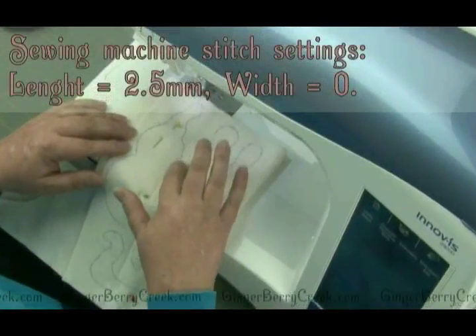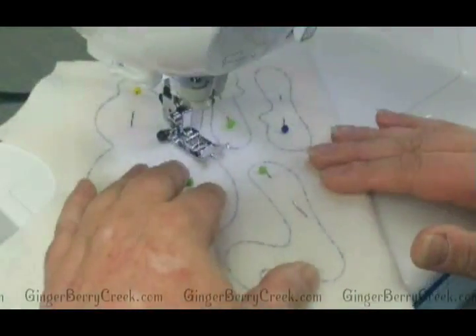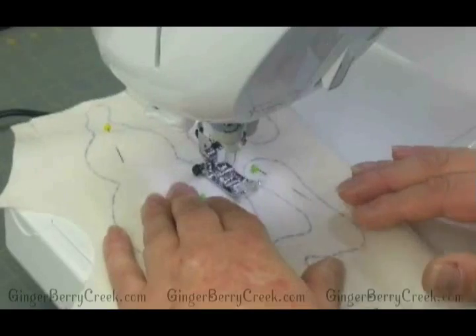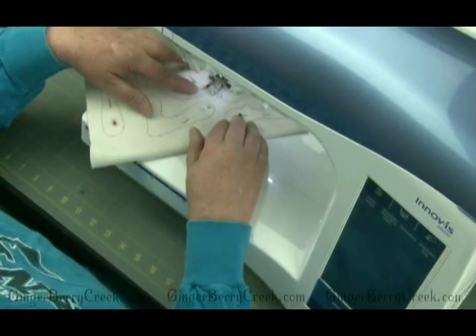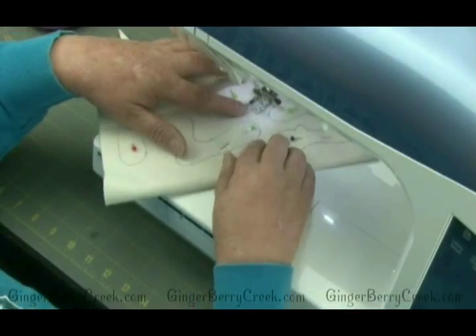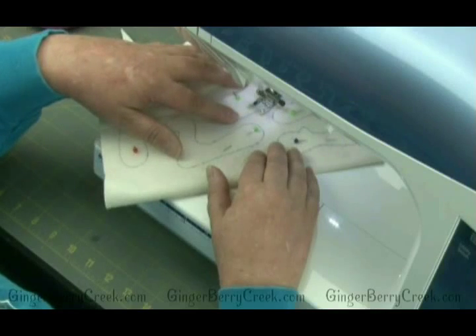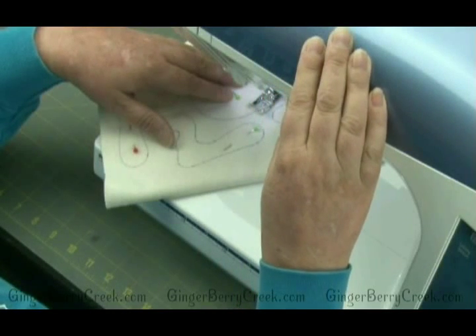We're going to start sewing directly on the lines traced from the template. On most of my patterns you sew without leaving an opening, so there's no need to back stitch at the start because you'll come back around and meet where you started. Once back at the starting point, go forward a few threads, hit reverse and back up two or three threads, then go forward again — and we're done. Cut the threads and pull the project out.